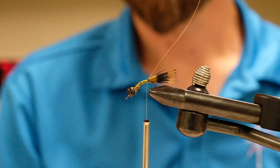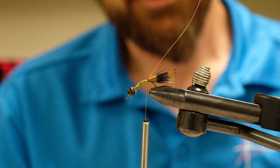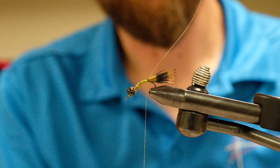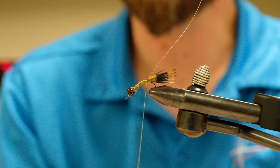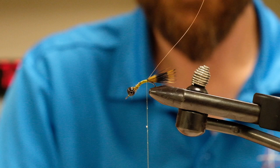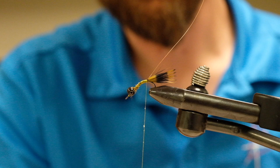Once the wire is in, bring your thread back to the bend at the base of the tail and create a dubbing noodle with the olive and brown ice dub that was passed out. If you have some wax, it's not a bad idea to wax your thread — synthetic dubbings don't always make a really good noodle. Two and a half inches of noodle is probably enough; you're only going to dub up to just behind the eyes.